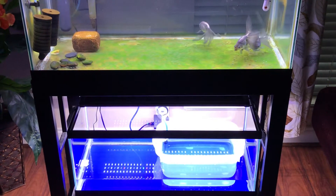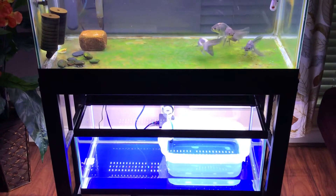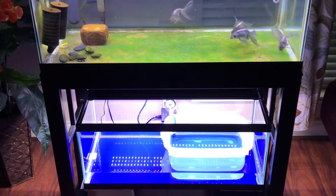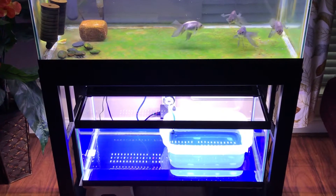Hi guys, this is Lei from Goldfish Corner. I got great news for you — my Blue Egg Phoenix eggs just hatched today. It's actually day number four from the day that it spawned. Four days, finally hatched. Let's take a look.